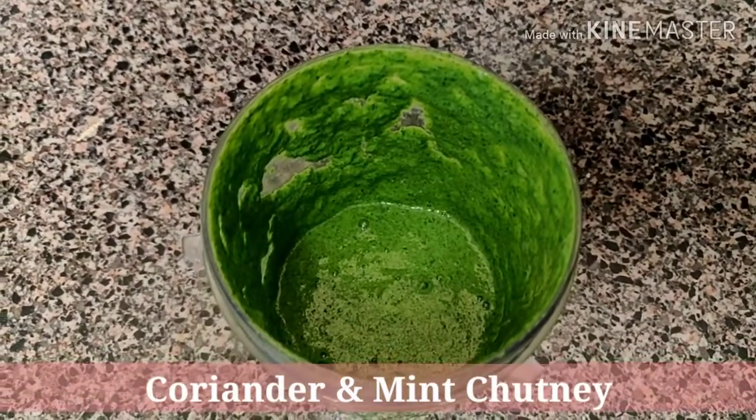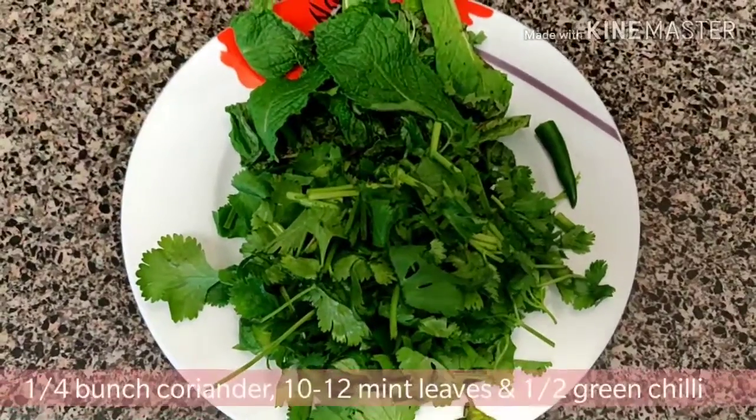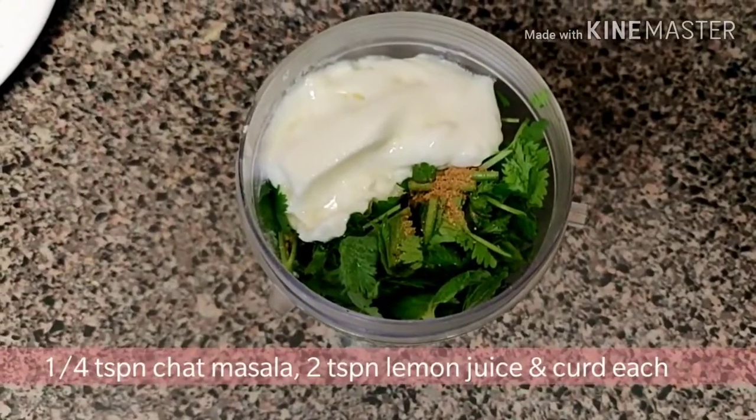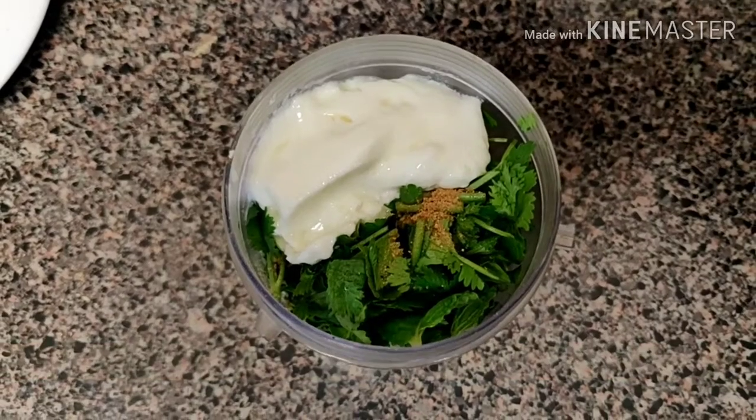Hi everyone, let's learn how to make this coriander and mint chutney today. Take 1 full bunch of coriander, 10 to 12 mint leaves, and half of a green chili. Add 1/4 teaspoon of chaat masala, 2 teaspoons of lemon juice, and 2 teaspoons of curd.